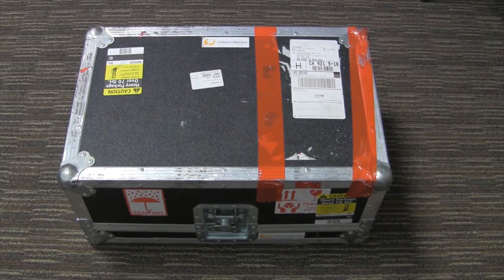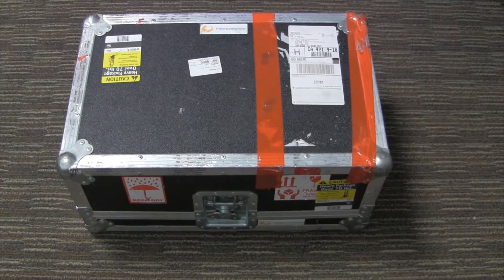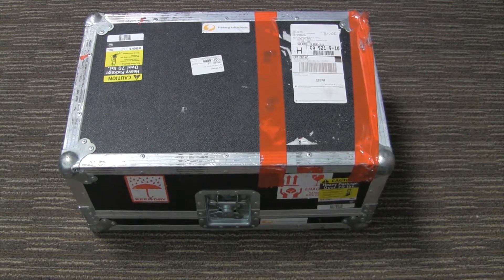Check to make sure there are no damage signs on the outside of the case. We'll also do this on the inside as well.